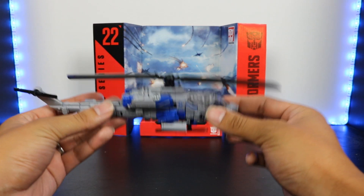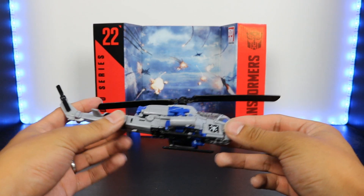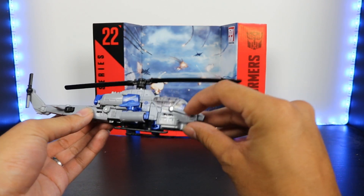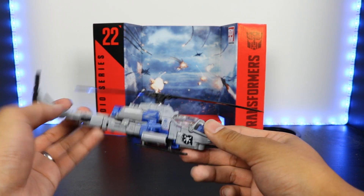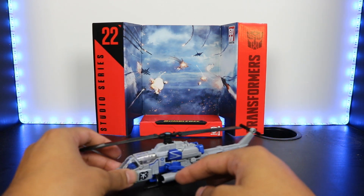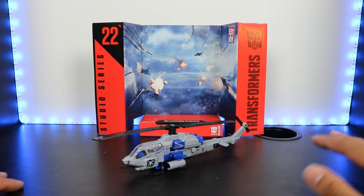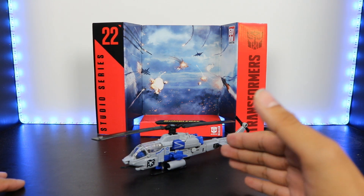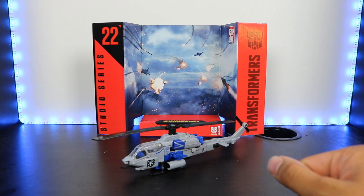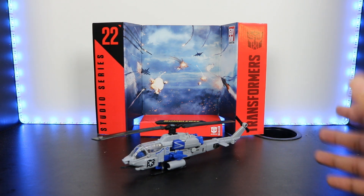I like how everything folds up. Even though it is skinny, it's a skinny vehicle mode going to a skinny robot mode — I like how it all just compresses really, really nicely. There's not really too much kibble in either mode. In helicopter mode, you don't see really any robot parts other than the hands in the back, maybe the head in the cockpit. But yeah, that's pretty much it for this video. If you have any questions about this figure or any Transformers in general, leave a comment down below. Please hit that like button and subscribe for more Transformer videos. Thanks for watching — see you guys next time.